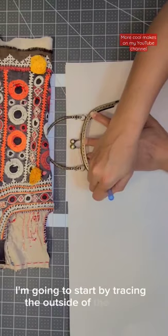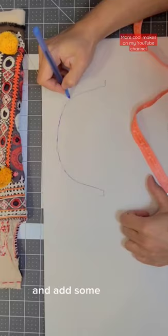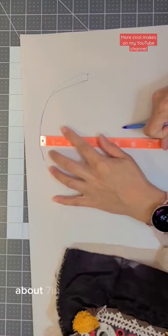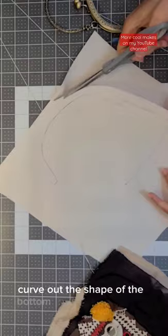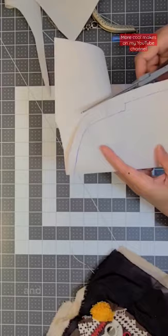Let's start making a frame pattern. I'm going to start by tracing the outside of the frame. I'm going to measure about half an inch outside of the frame and add some seam allowance. Next I'm going to figure out how deep the bag can be — about seven inches. I'm going to mark the bottom and curve out the shape of the bottom of the bag. Cut it out, fold it in half so I can mirror it on the other side. And the frame pattern is done.